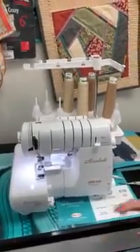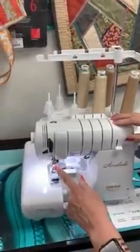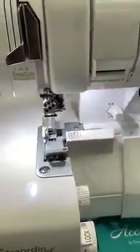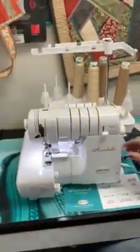Well, first of all, we're going to talk about... there's only four things there, but there's five needles down here. There's three there in the covering chain, and there's two overlock needles. And you could sew with all five of them at once if you wanted.